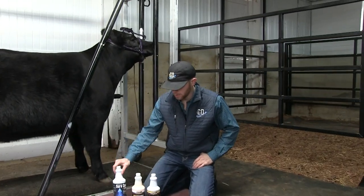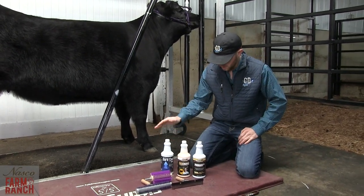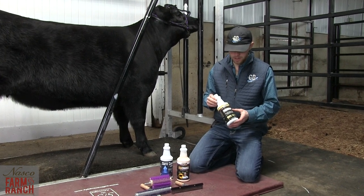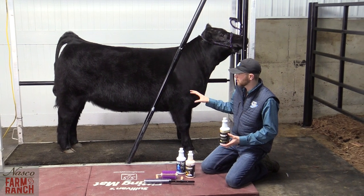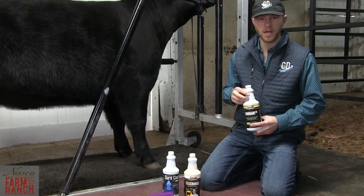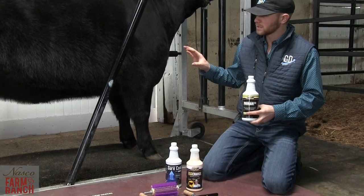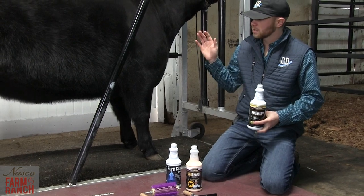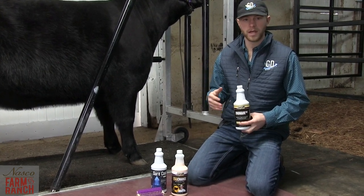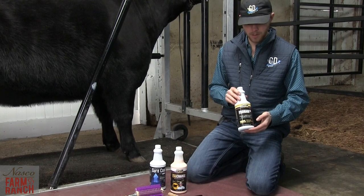Now we're going to talk about daily hair care and the different products we can use. I like to use all these products but in different situations. The ProHair I want to use on a daily basis come summertime. After getting all the dead hair out on this slick-haired cattle, as we go into warmer temperatures, we're going to start rinsing them a couple times a day. Once we rinse these cattle and get them completely dry — or even a little damp — we'll apply the ProHair, brush it in, let the fans dry them completely, then hit them with a blower and really work that hair. That's one tool you can use during summertime and fall, however it fits in your program.